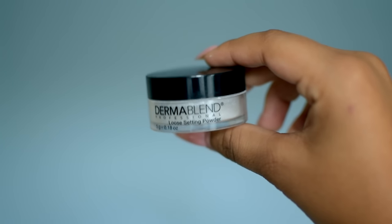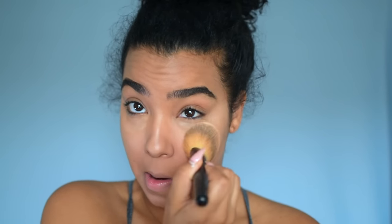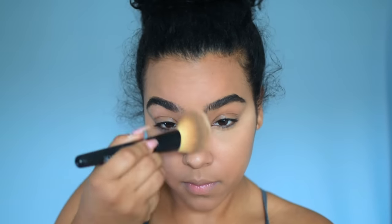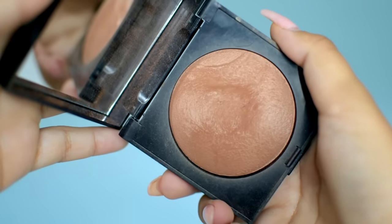Then I'm going to blend it out, and then I'm going to skip the cream contour. Instead, I'm going ahead and setting my face with the Dermablend Loose Setting Powder. I'm not doing the baking thing — I'm just going to press the powder into the areas that I highlighted and then dust the rest of the powder away. Then we'll go in with a bronzer to create a softer contour.